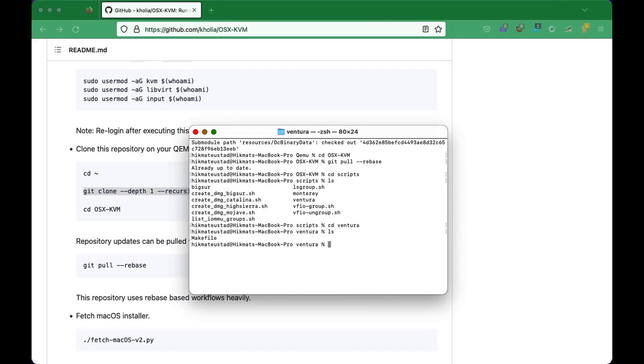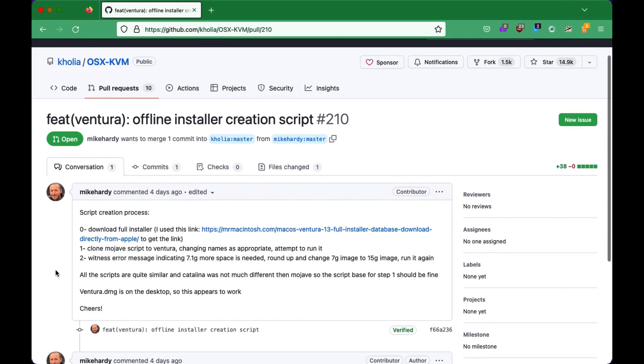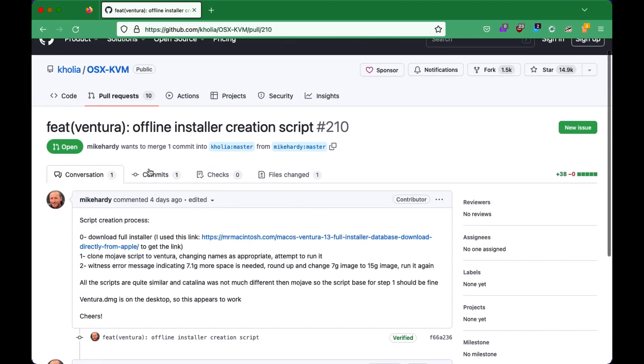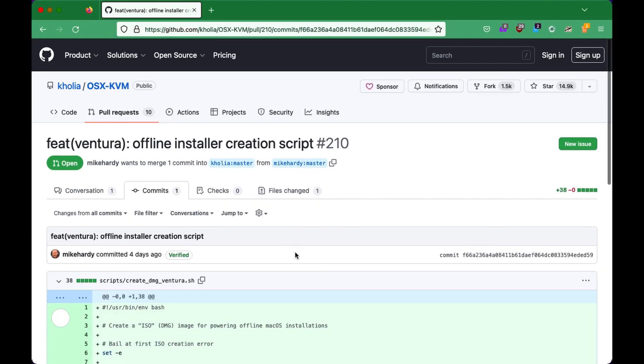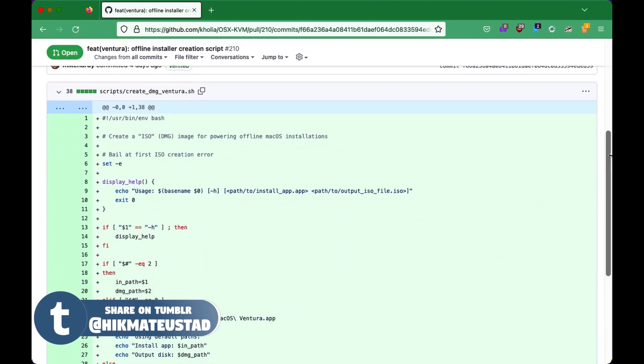If we change into the Ventura directory, we see we have a makefile script there. But we need to get the actual script to convert the package to the DMG. And where will you get that script? Mike Hardy is the hero here. So let's go back to that pull request. He says he has used this script and it's working. So if it works for him, it should work for us too. Let's click on that script and you can see this beautiful script that he's created.